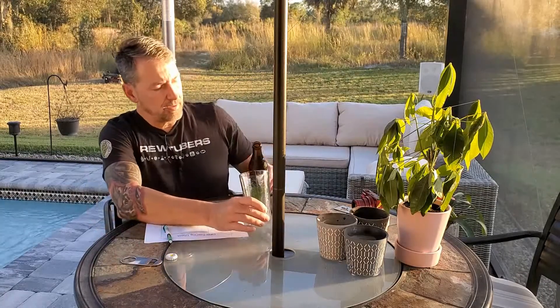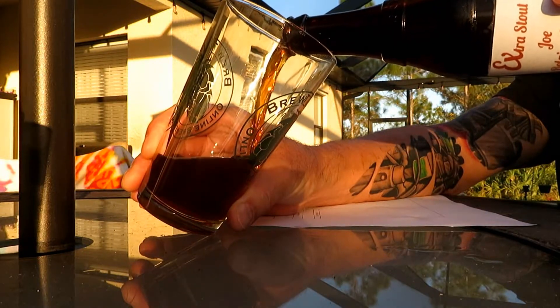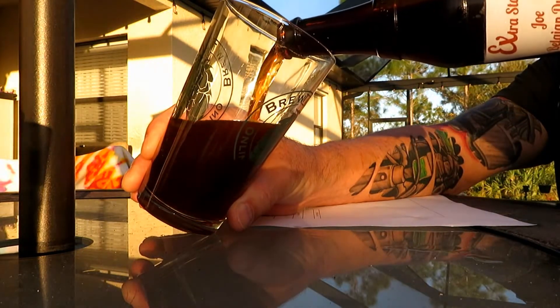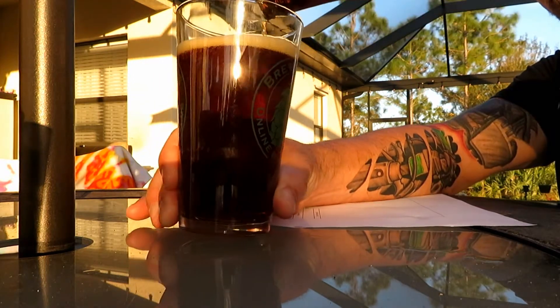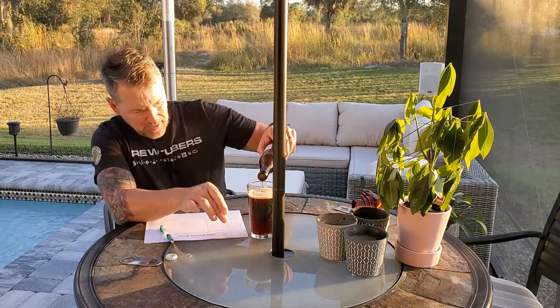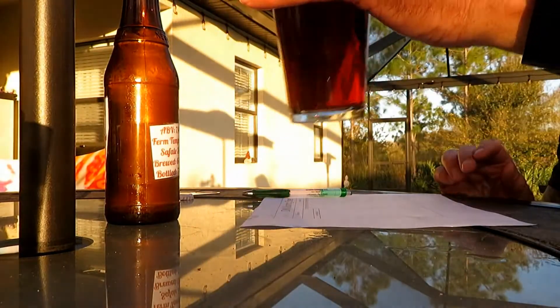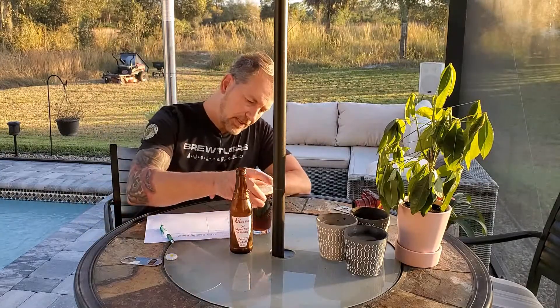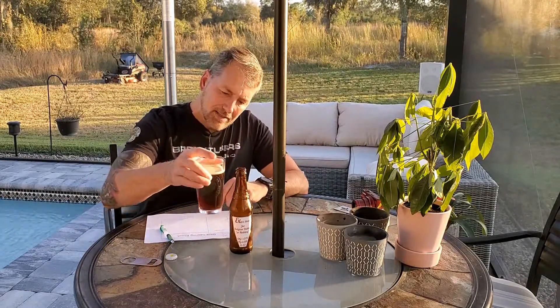Slight hiss on the bottle. Let's get a pour in the drool cam. I did better this time than on Dave's. It looks like about the same color — actually, this one might be a little more ruby red. Dave's was more on the brown side. This one definitely has more of a ruby red tone to it.